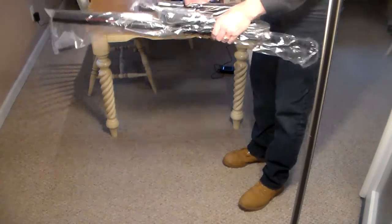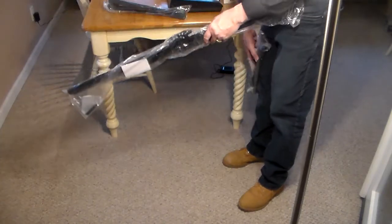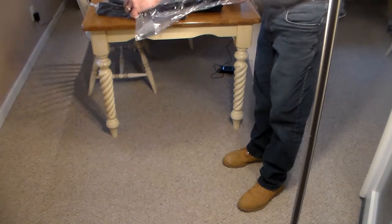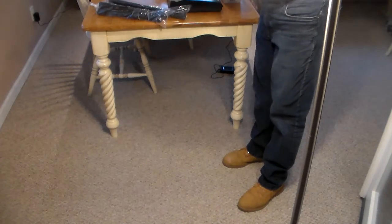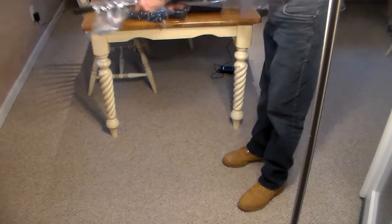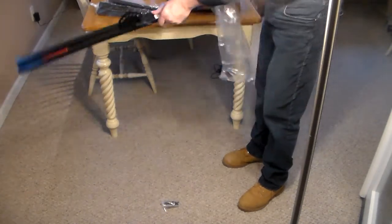By the way, the sustain pedal is not super well made — it's plastic. Now this is the Musician's Gear KBX-1 stand that comes for holding up the piano itself. It comes in three pieces and there are some instructions in here, so hopefully you don't put it together wrong.